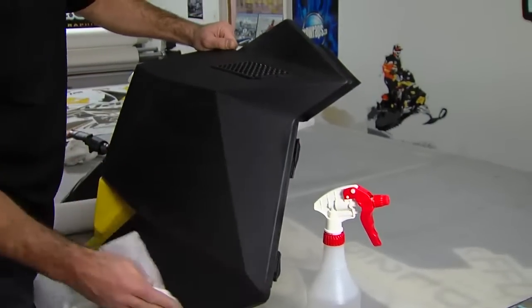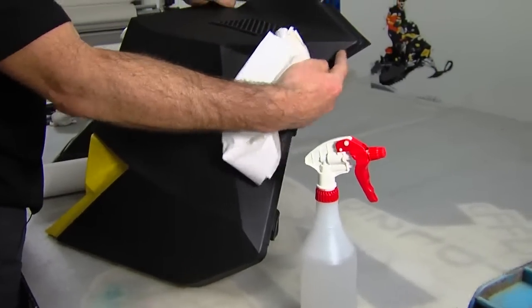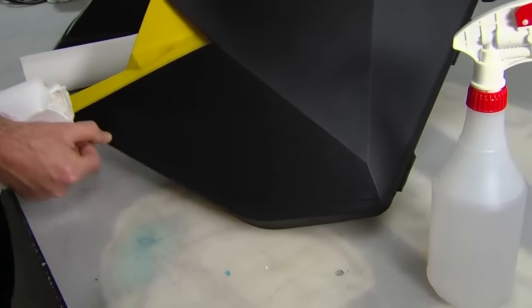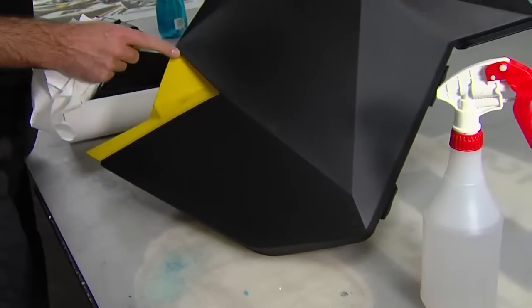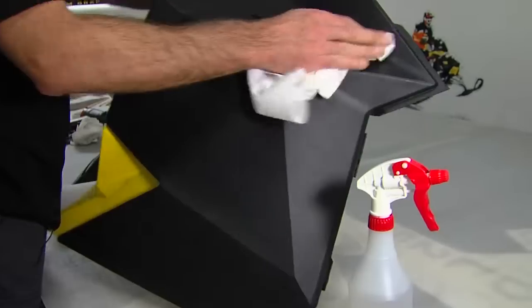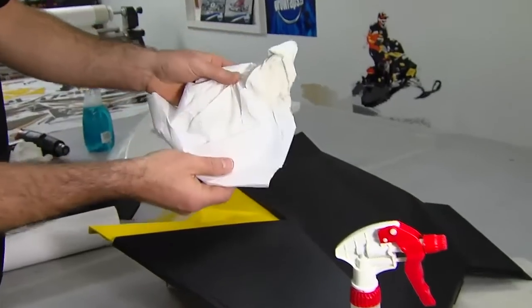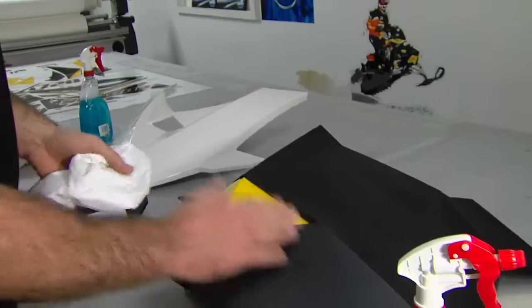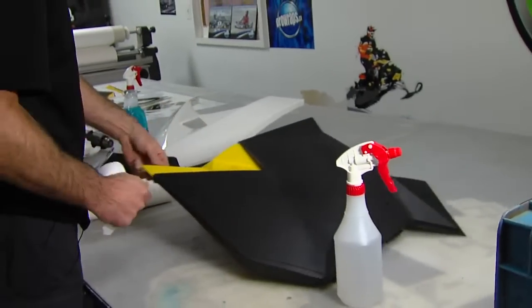Make sure you get all the edges. A wrap decal kit is going to come right to the edge here, down to this line, and you'll probably have to trim in here. So you want to make sure it's clean right to the edge of the panel. You can see on the paper towel that it's clean — so that one is ready to go.